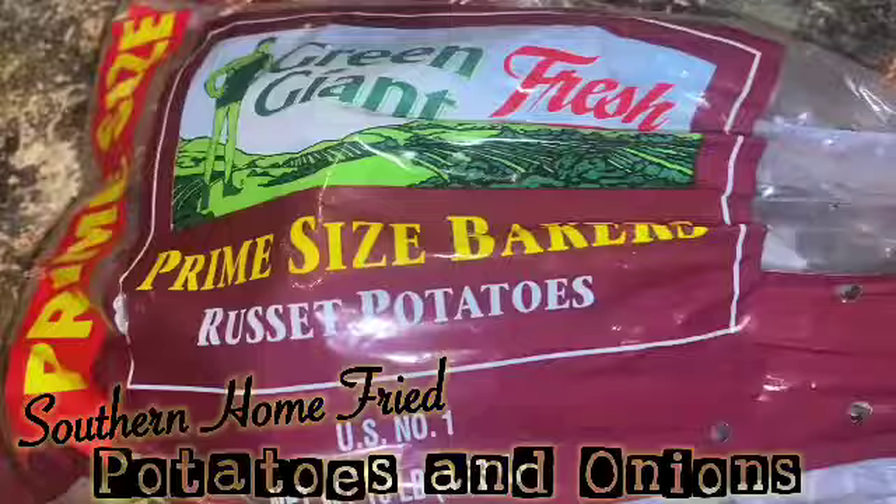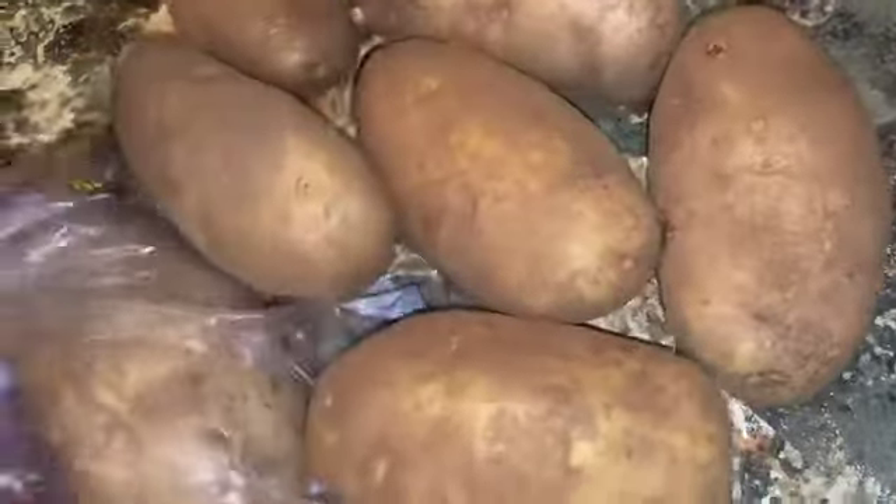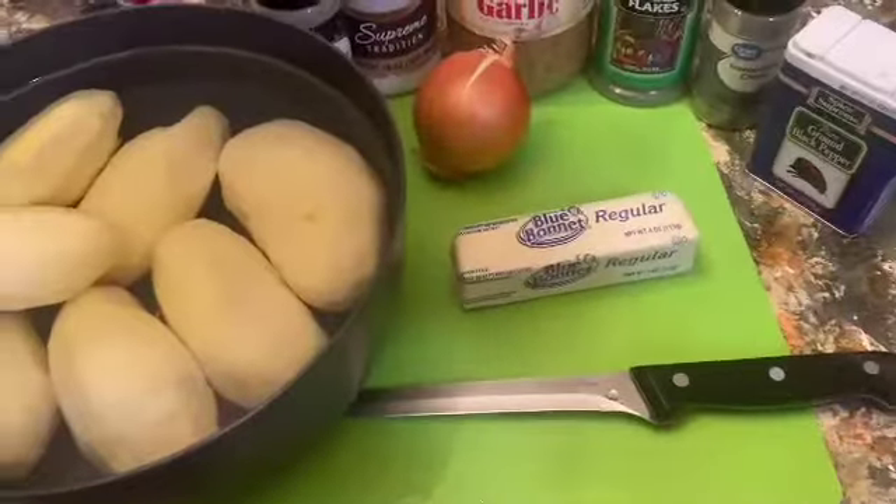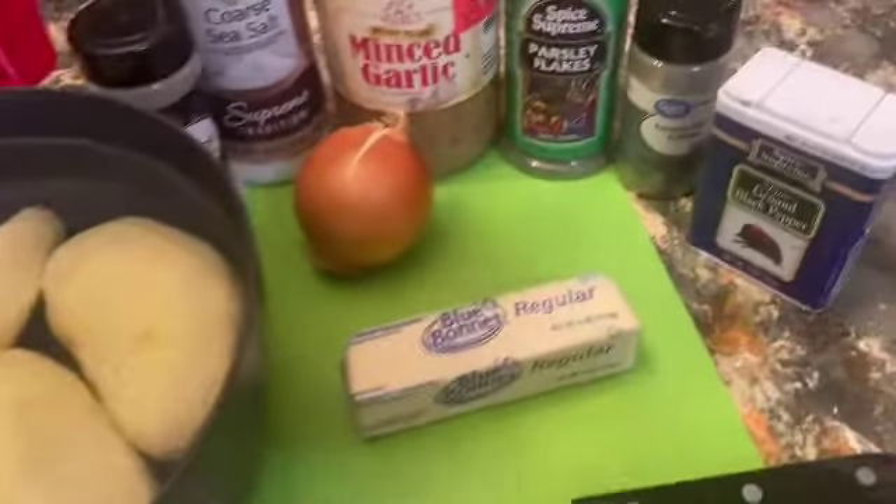Welcome into my kitchen. We're going to be making some good old homemade potatoes and onions. Now we're going to get our potatoes and we're going to wash them, peel them, and get them ready for the skillet.